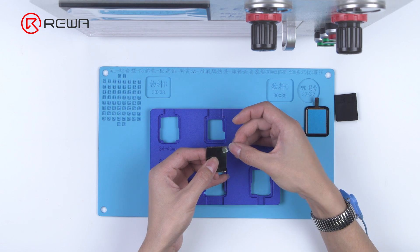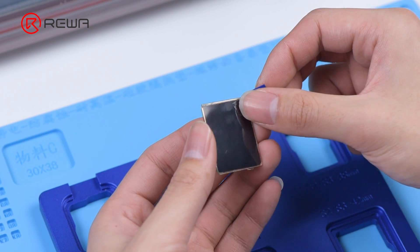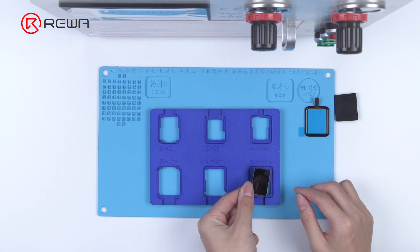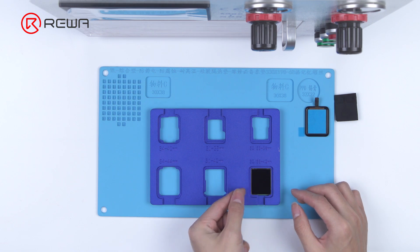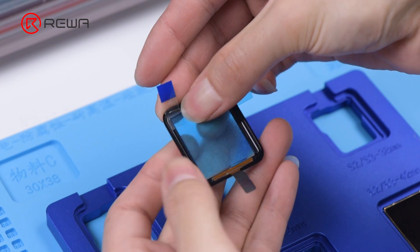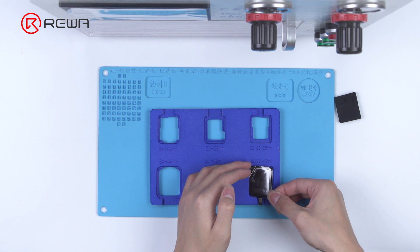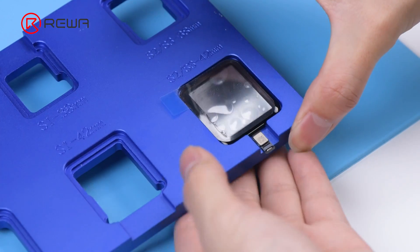Put it into the laminating mold. Stick a corner of the OLED into the laminating mold. Peel off the OCA protective film. Attach the OLED to the laminating mold. Stick a corner of the digitizer and peel off the OCA protective film. Align the digitizer with the OLED, then detach the screen.